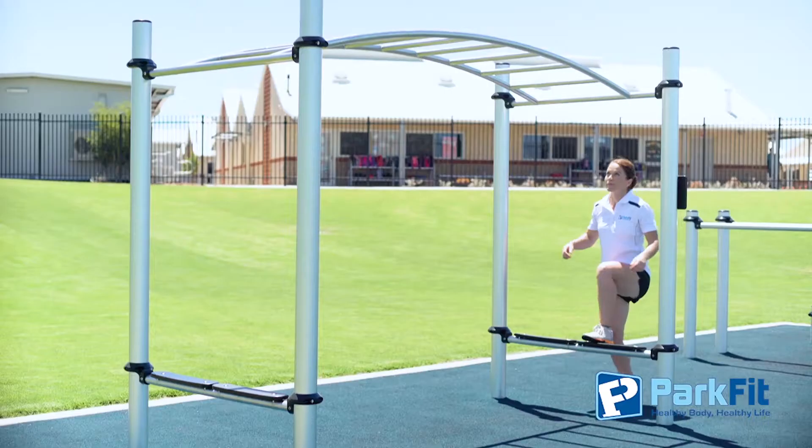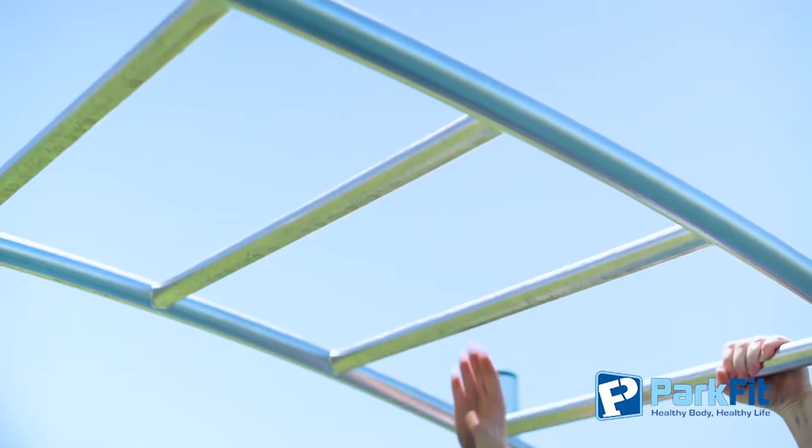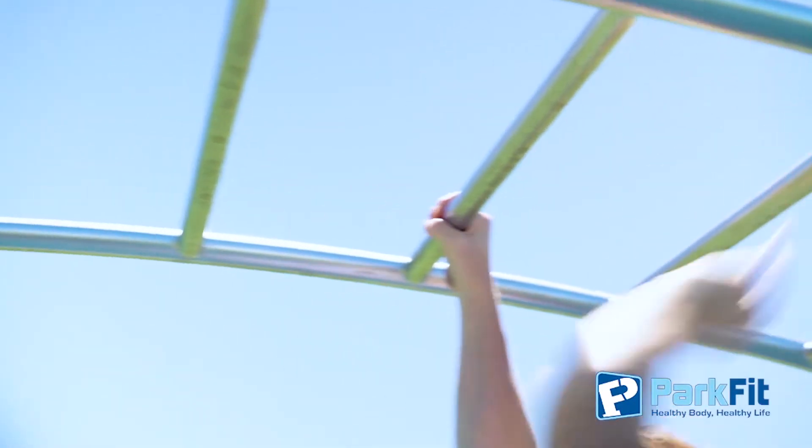Begin this challenge by holding on to the first rung, then reach for the next rung with your other hand. Continue by swinging forward, alternating hands.